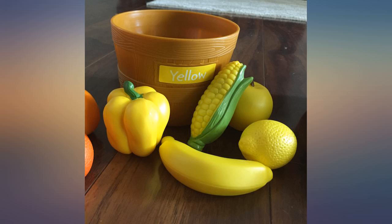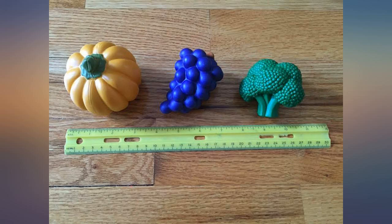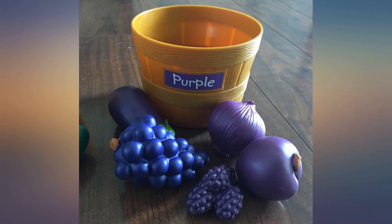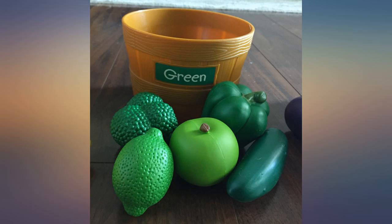The only issue I had was in the lime. There is some sort of metal wire dug into it. I've tried to get it out but I can't — not sure if it's from production or what. I'm a little concerned about it poking my kids, but if I can't get it out, I guess they won't either.